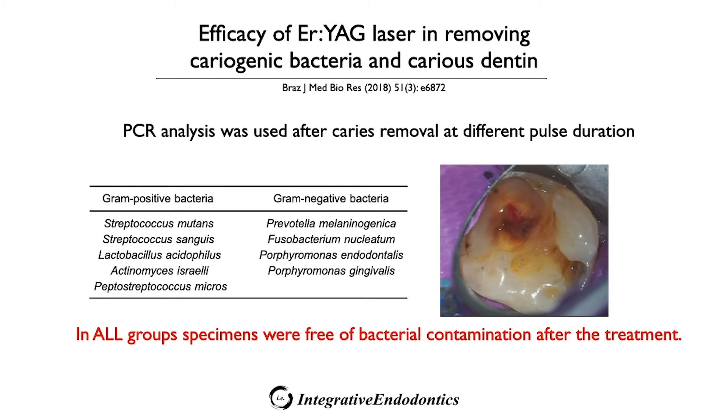In this study looking at the ability of the Erbium YAG laser to remove cariogenic bacteria, PCR analysis was used, and all groups were completely free of bacterial contamination after the treatment.